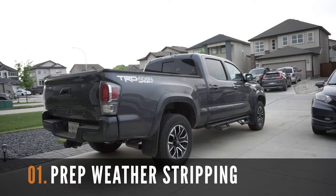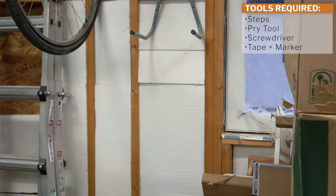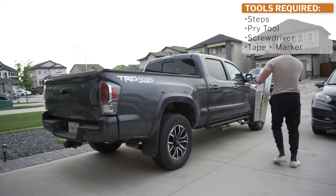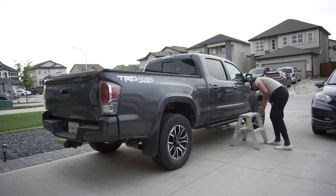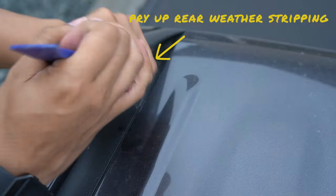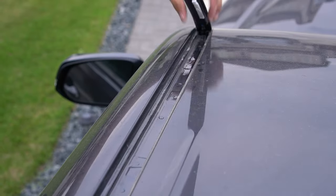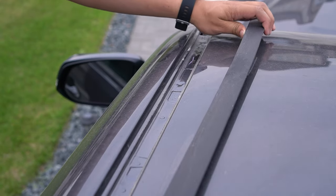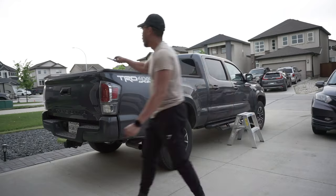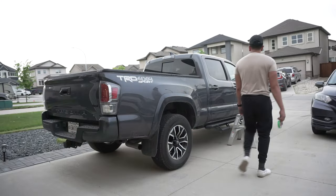Let's start this installation by prepping the weatherstripping and the mounting holes on your truck roof. You're going to need a step, pry tool, screwdriver, and tape. Start by prying the weatherstripping at the rear of the truck up and then pull the longer section out. We need this step to find the mounting holes underneath. Grab your tape, screwdriver, and a marker and locate the mounting holes.